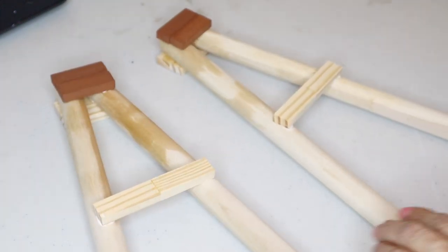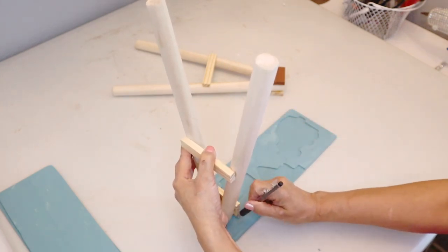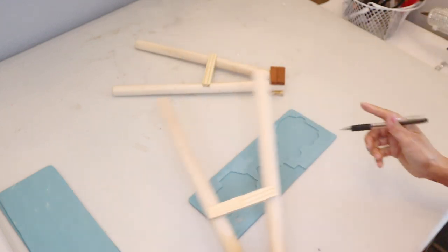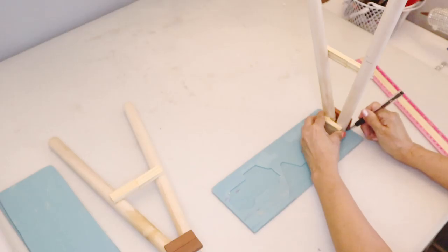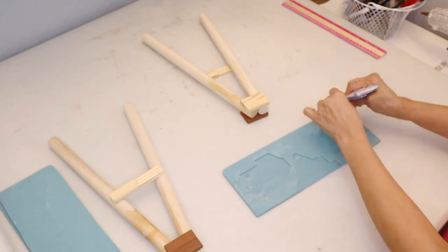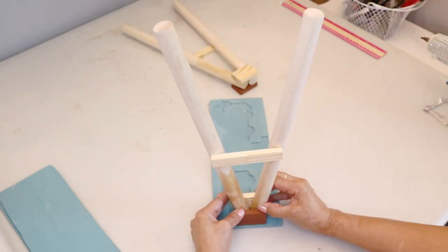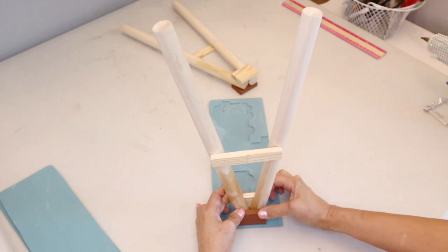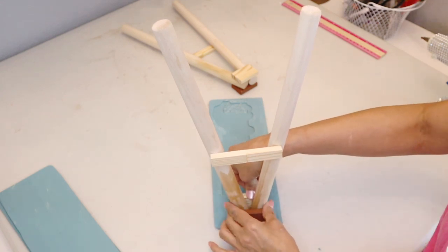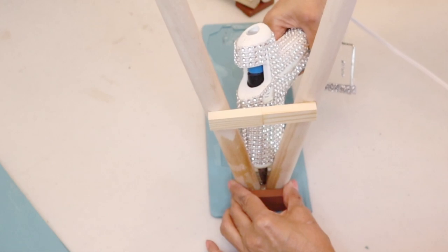After letting the glue dry a few hours, I'm ready to add the small pieces of wood that are supposed to be the steps. I mark the center of the wood where I'll glue the A-frame, doing the same to the opposite side, using E6000 and hot glue. This is where I discovered my mistake — the puzzle piece needed to be there for a smooth surface. I had a difficult time keeping it leveled while the glue dried, then added more hot glue in the crevice.